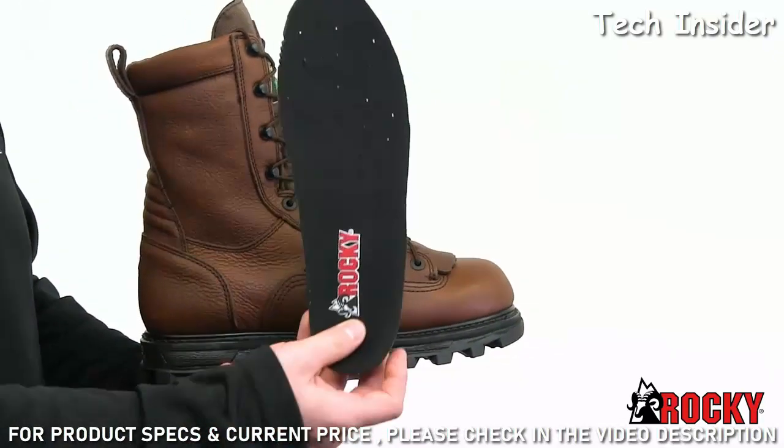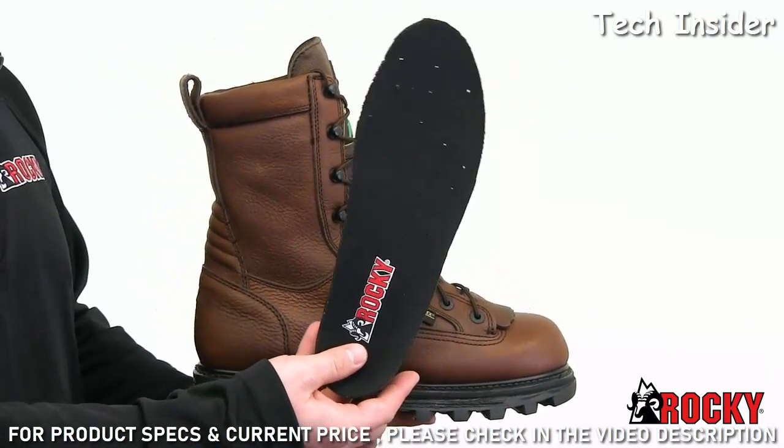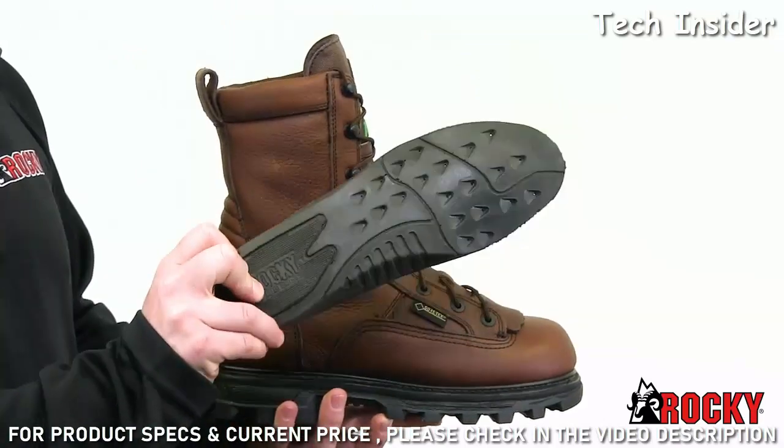When you're walking, your feet are comfortable because of Rocky's exclusive polyurethane cushioned airport footbed, which is also perforated.